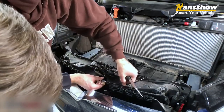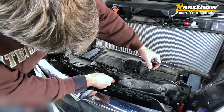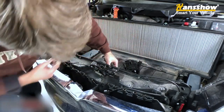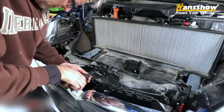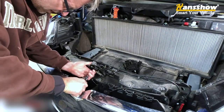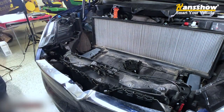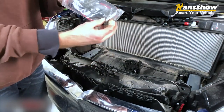So it sort of looks like this would go in here and then connect to that spring. I hate springs — they're always harder to get off than you think they're going to be. Except for that one. It comes in this bag, and that's the spring.